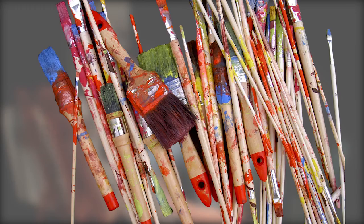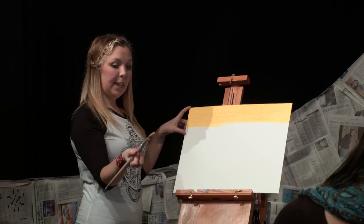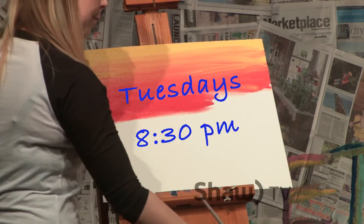Get your paintbrushes ready, call your friends, and get ready to create a masterpiece. Winnipeg artist Rachel May will guide you through a few of her signature creations on Tuesdays at 8:30pm, right here on Shaw TV.